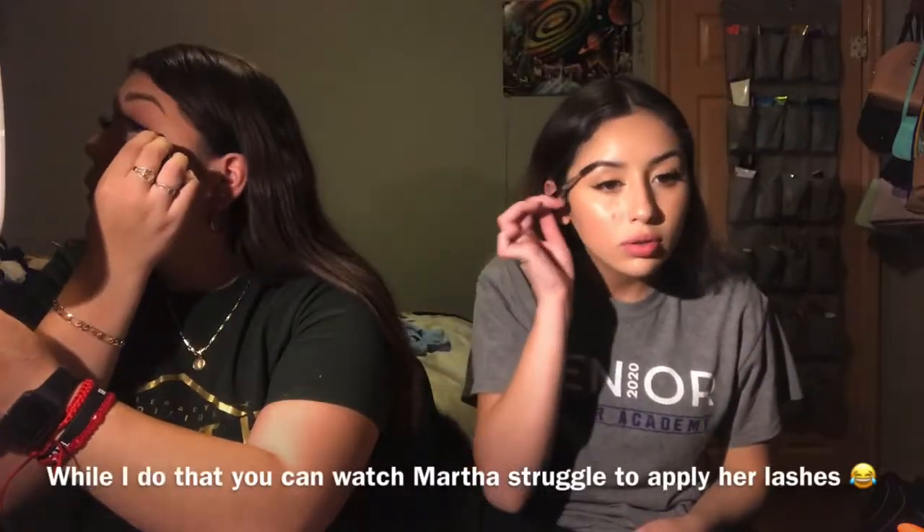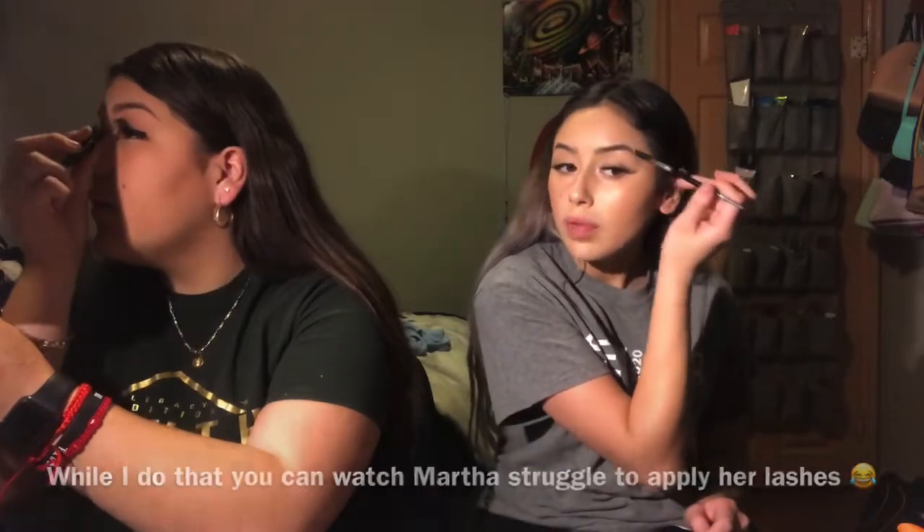Alright, so now finally I'll do my eyebrows. I got them microbladed a few months ago, so I don't really have to do much with my eyebrows. I can still touch them up in small little places. I'm gonna go ahead and do that.